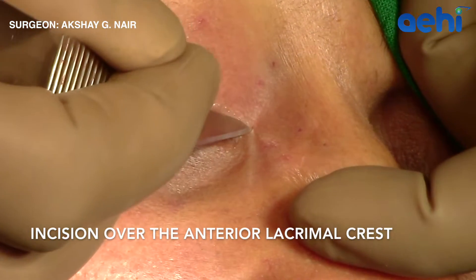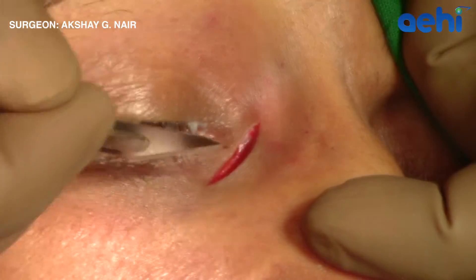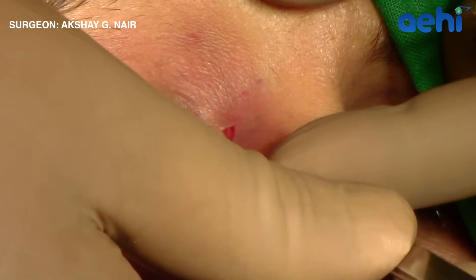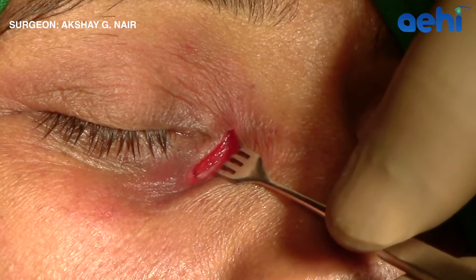After administration of local anesthesia, a J-shaped incision is made over the anterior lacrimal crest. A cat-spot retractor is placed to expose the underlying muscles and bone.